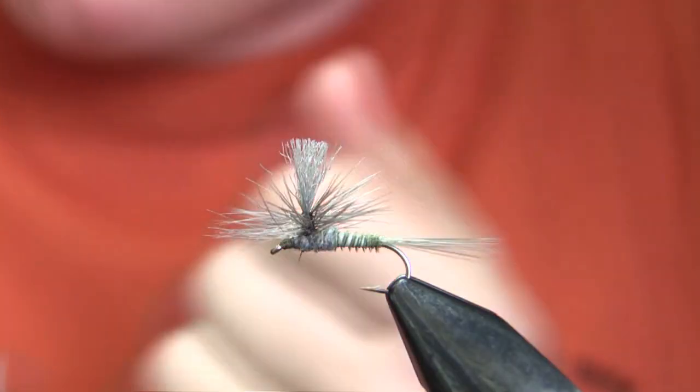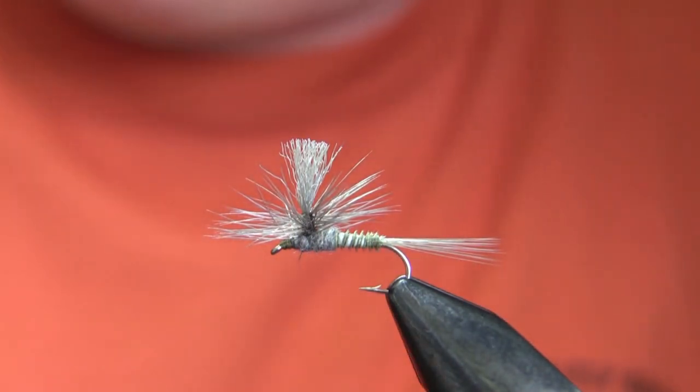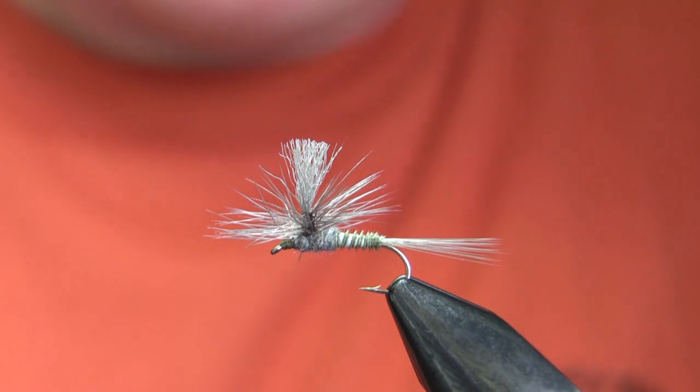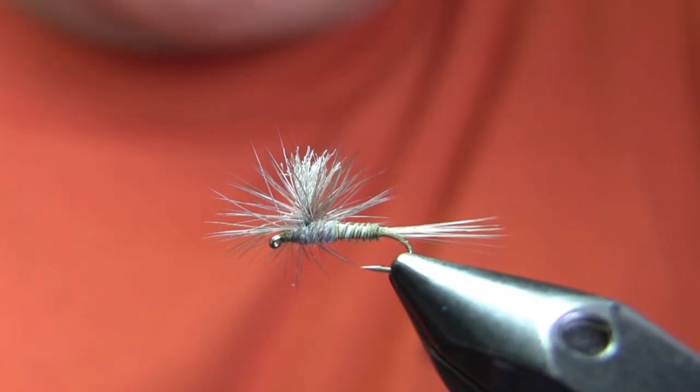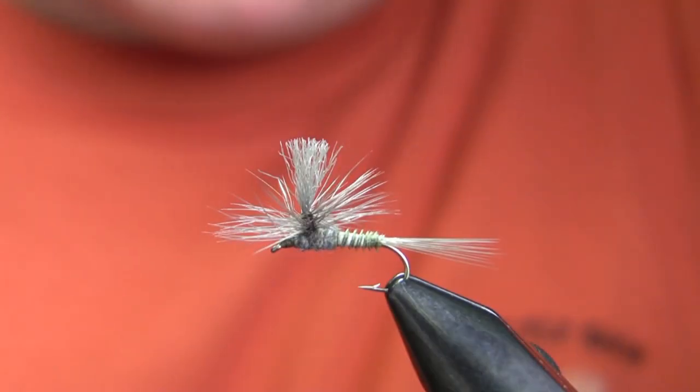This is another fly that will be appearing in the book I'm working on, and the pattern is on our website — the link should show up in the video if you want the full recipe. As always, thanks for watching, and if you have any questions feel free to contact me.